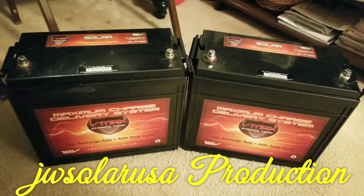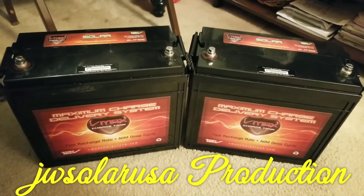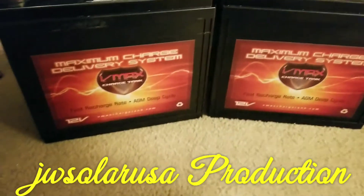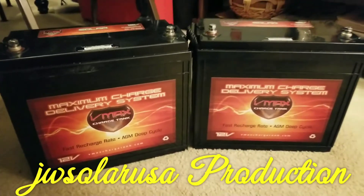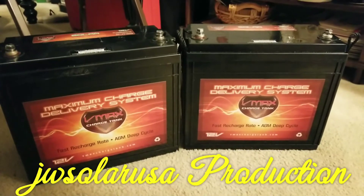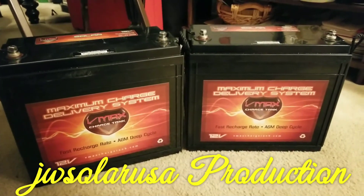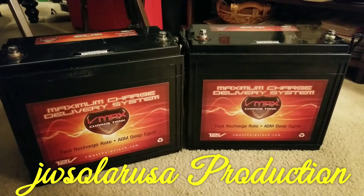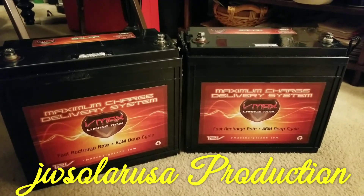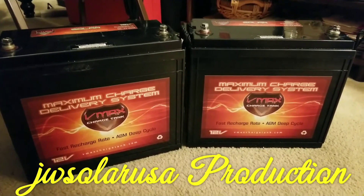I have one of those torque wrenches but I can barely use it. These are the batteries, folks — more batteries, more power. We're adding more power to the system.